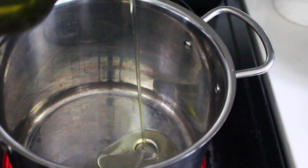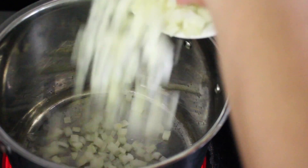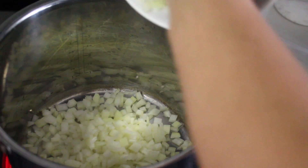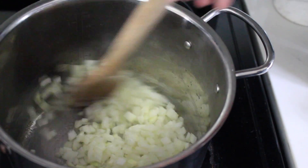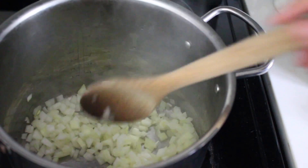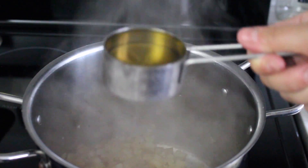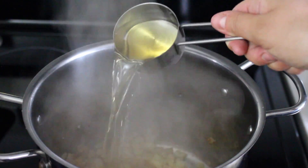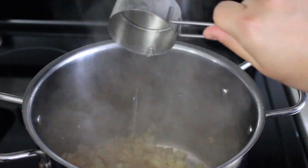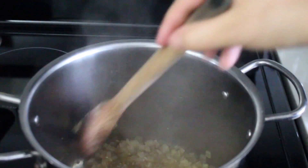Start by heating a large pot over medium-high heat and add in a couple tablespoons of avocado oil, then half of a diced onion. Sauté that for a few minutes until the onions start to brown and become translucent. Then add in five cloves of minced garlic, followed by a third cup of dry white wine — this adds great flavor and depth, but it's optional. You can substitute vegetable stock instead.